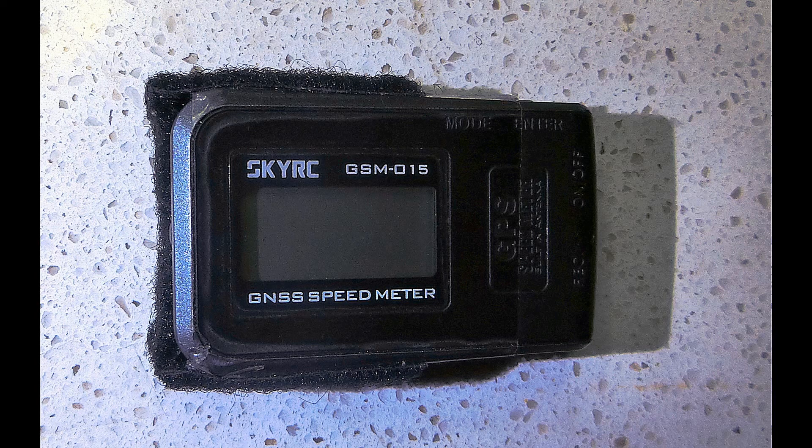With the 820mAh battery now installed in my SkyRC GPS logger unit, it will get long runtime.